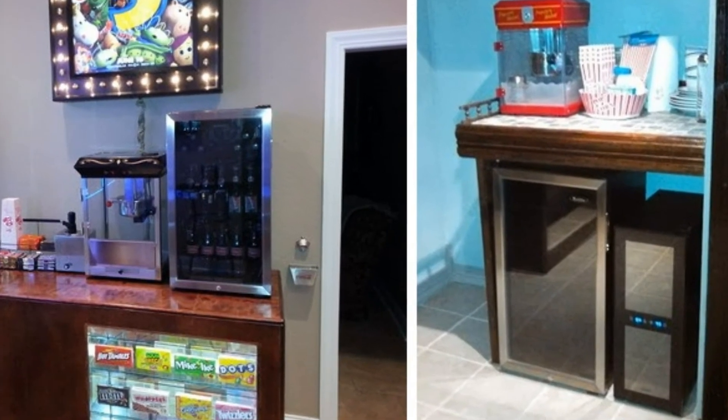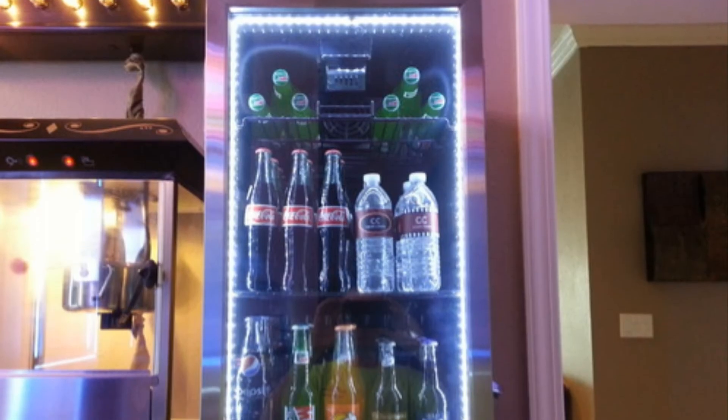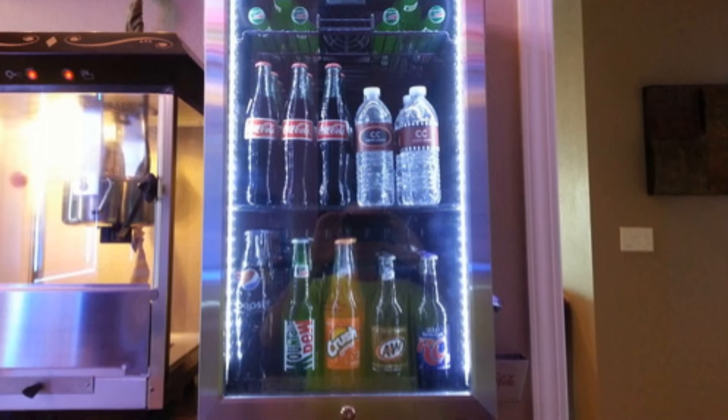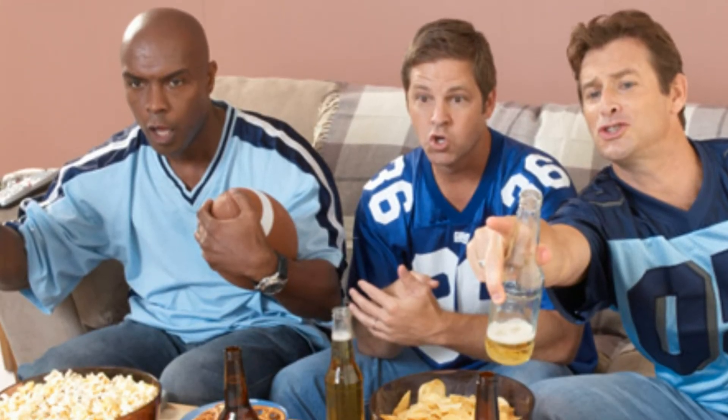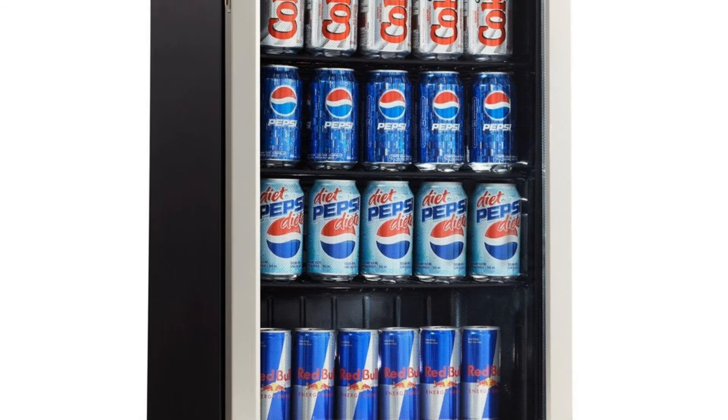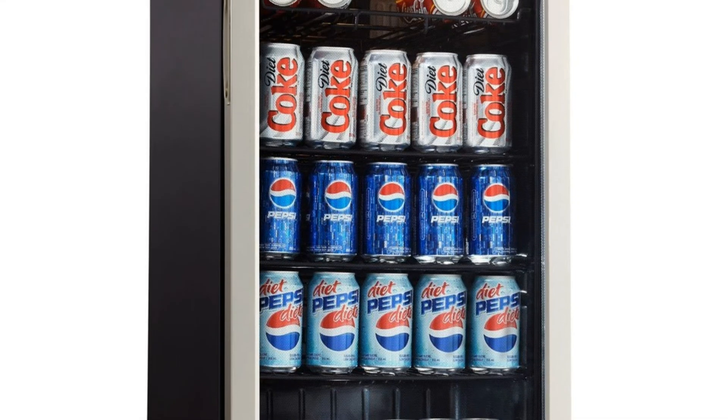Overall, this fridge looks great and works great. It's perfect for holding a variety of drinks for parties and get-togethers. The design is absolutely awesome, and it keeps drinks to the perfect coldness that any drink should be. I'm very pleased about this purchase and would highly recommend it.